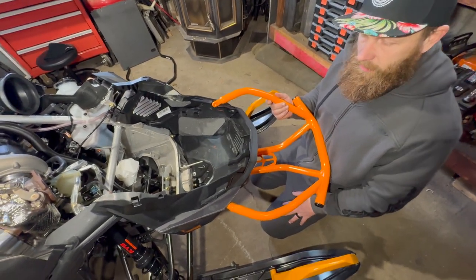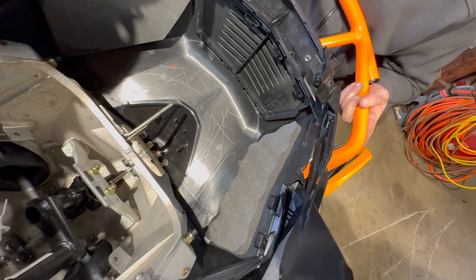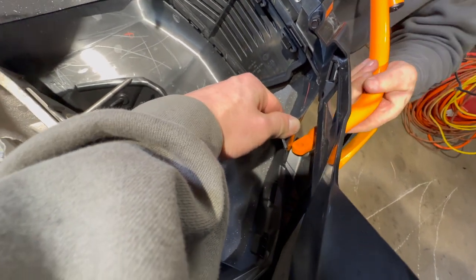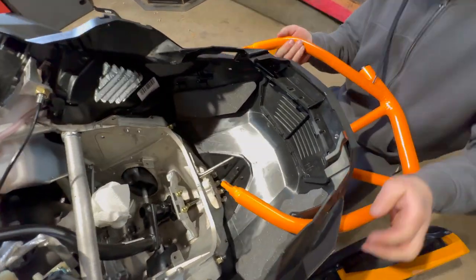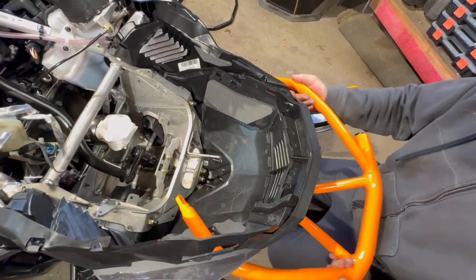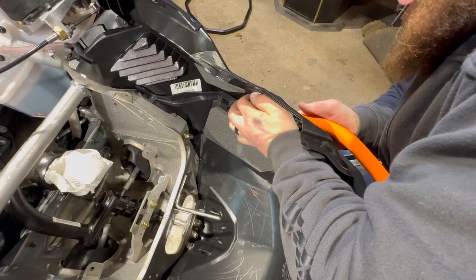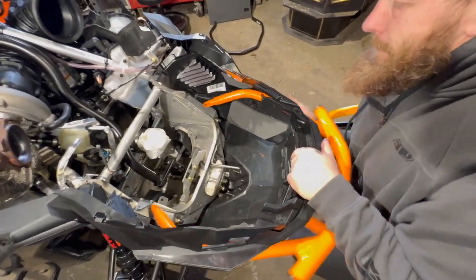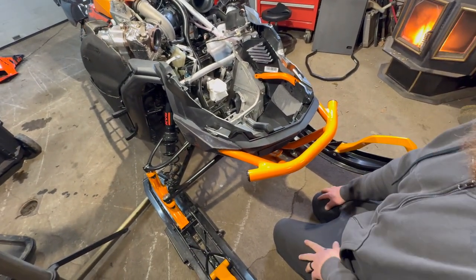Getting the bumper in can be intimidating or tricky. Put one end in first, then feed the other side through. It goes on a little hard — it kind of fights you — so having a second pair of hands definitely helps. Just rustle it in there a little bit; it doesn't just go in nice and easy, so you may swear a little bit on that one.